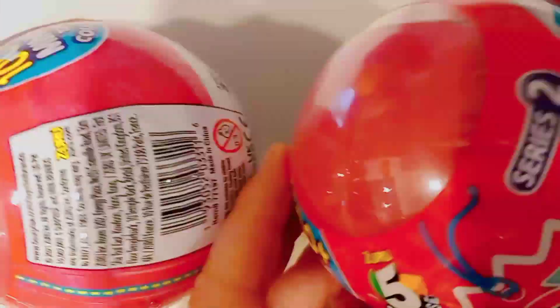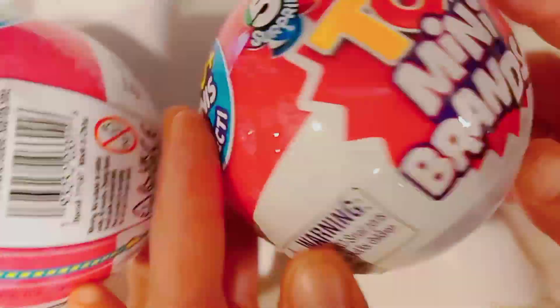What's up Just Good Eye Squad? Today we have two toy balls with a mini surprise inside. Let's see what we got today. I hope we got something good. It's opening something — let's open it.